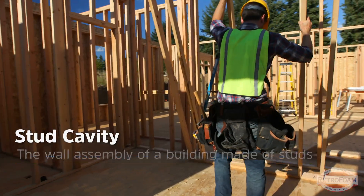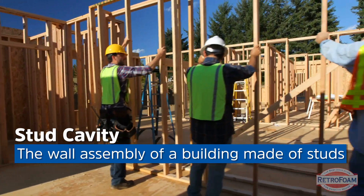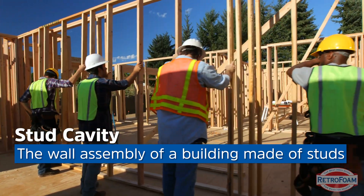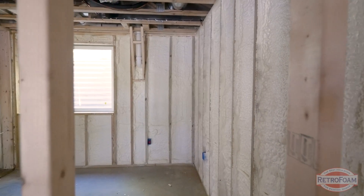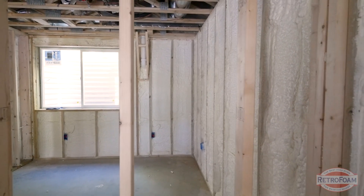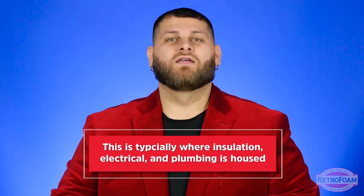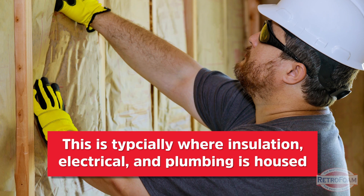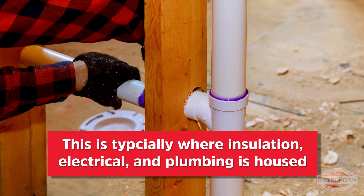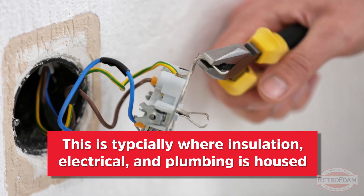Some of you are probably wondering what is a wythe cavity, or even what is a stud cavity. Don't worry, I'll break it down quickly. The stud cavity is your wall assembly — traditionally made of studs. When you see a house being framed with studs lined up vertically around the outside walls, that is your stud cavity. This is typically where insulation, plumbing, electrical, and all kinds of things are. That's what makes up your outside exterior wall.